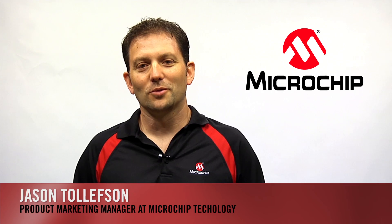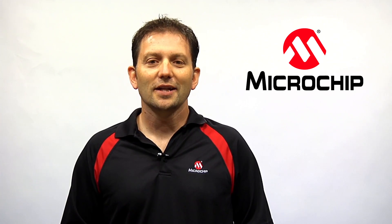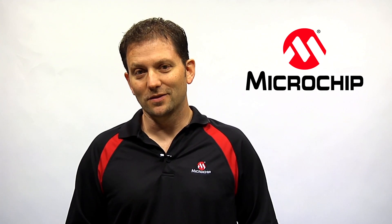Hi, I'm Jason Tollefson, Product Marketing Manager at Microchip Technology. I'm here to tell you about an exciting new product that can help your applications with analog be faster and less expensive.